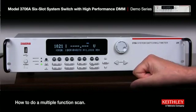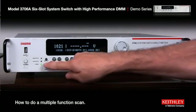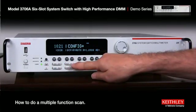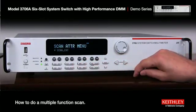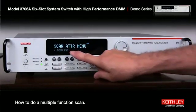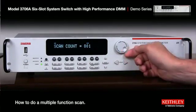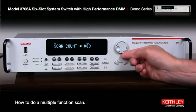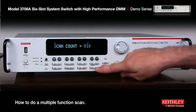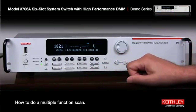Now, how many times are we going to go around those 30 channels? Let's pick 10 times. We go to Configure, then Scan, all the way over to the right, and select Scan Count. When it's blinking on scan count we hit enter — it's set to 1. We push the wheel so the edit light comes on, then scroll up to 10 and press enter, then exit. Now it's set up to go through those 30 channels 10 times.